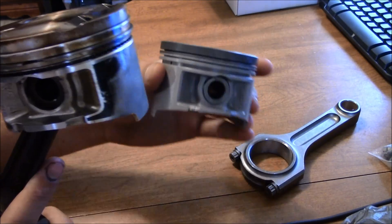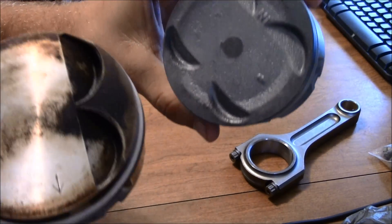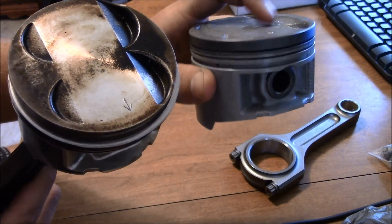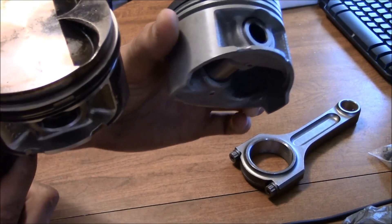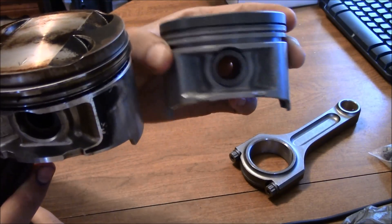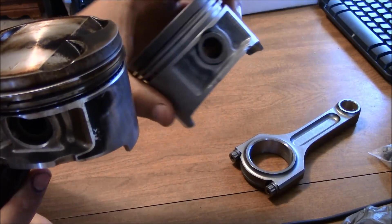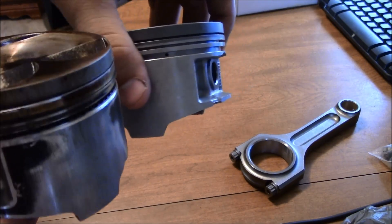I'm doing a new set of pistons. The pistons I'm putting in are the Nippon pistons with a coated top, whereas these aren't coated. The coating is supposed to help with detonation — how much it really does, I'm not sure. It's definitely a different color, and they use a different casting to help for turbo applications or nitrous applications.